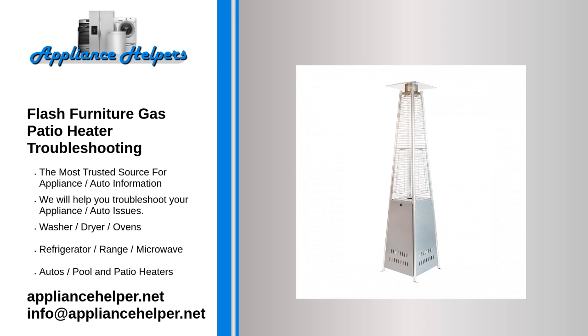The burner flame goes off immediately after ignition. There is low gas pressure — call your gas supplier.